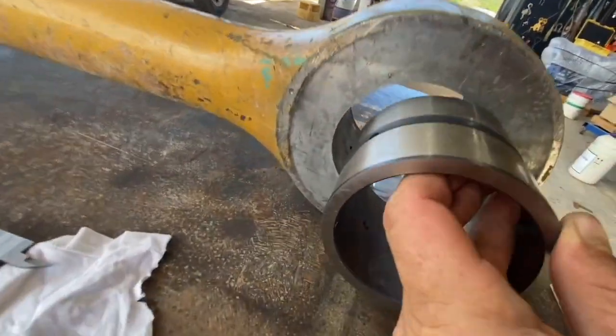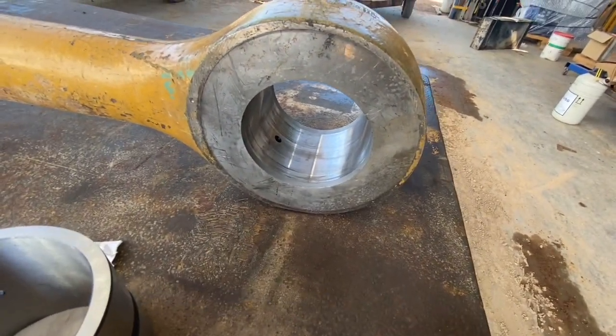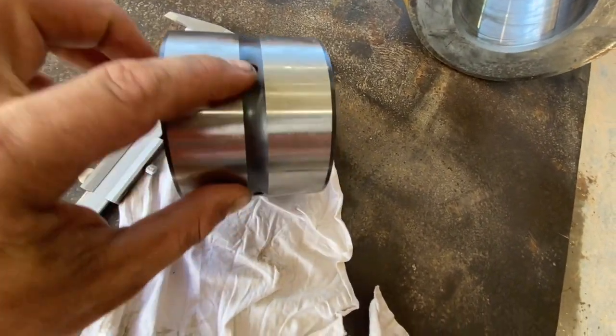Why can't we just use dry ice instead of liquid nitrogen? It's up to you what you use, but you've got to remember: the colder you get it the more it's going to shrink, the hotter you get the other end the more it's going to expand. Dry ice is not as cold as liquid nitrogen.